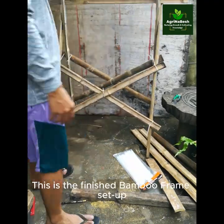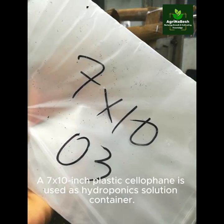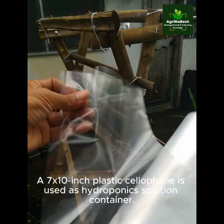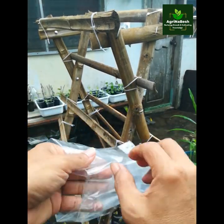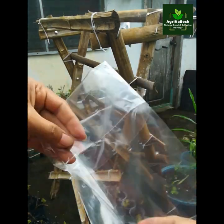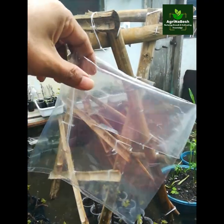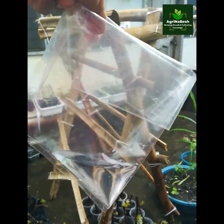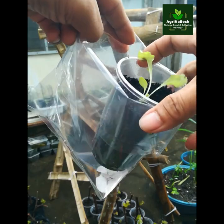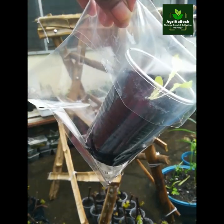This is the finished bamboo frame setup. A 7 by 10 inch plastic cellophane is used as the hydroponic solution container — pour enough hydroponic solution into it.